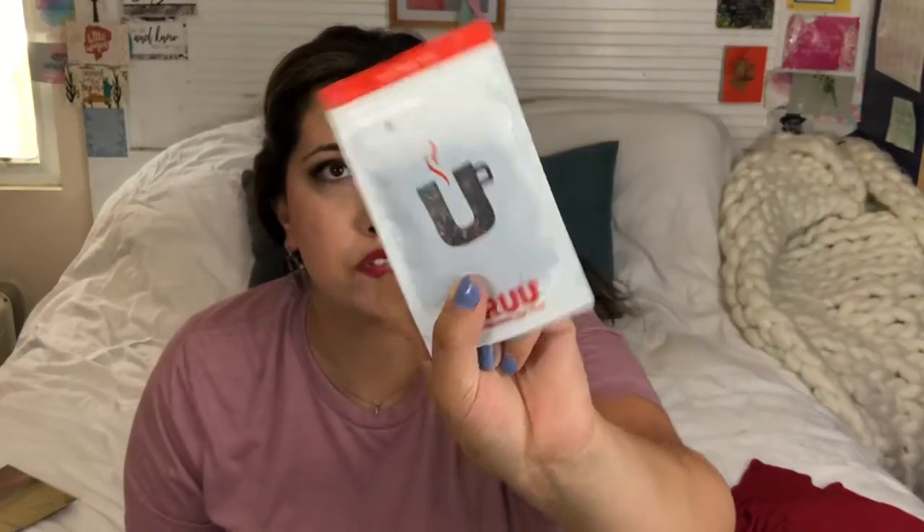Grandma's Garden is made from the finest and freshest British fruit from sustainable farming sources. It has elderberries, hibiscus blossom, apple pieces, blackcurrants, freeze-dried blackberries, freeze-dried strawberry, raspberry pieces, and wild strawberry leaves. The one thing I don't think they tell you is whether it's caffeinated or not, so I'm going to write them a message about that. This one looks so pretty with all those pieces — Grandma's Garden sounds really good.